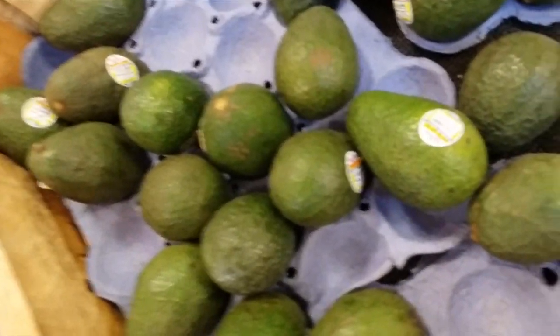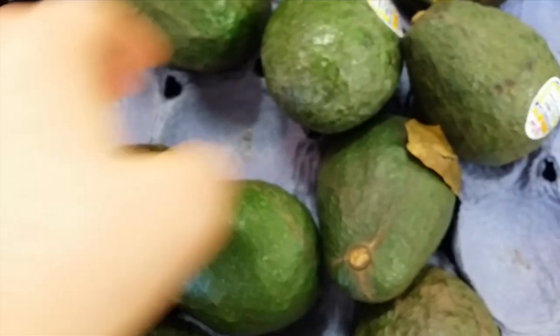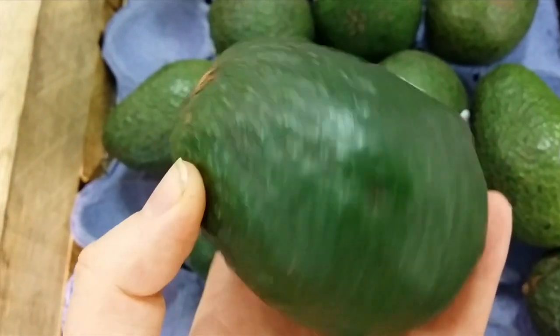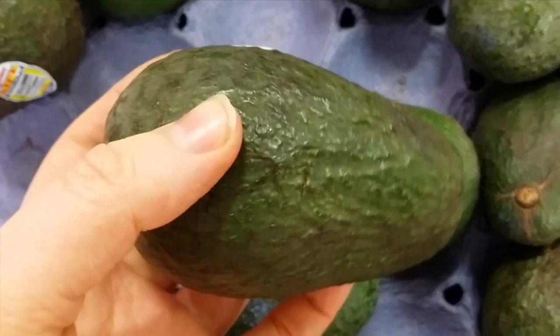Avocado use as a natural hair conditioner dates all the way back to ancient Egyptian times. They used it to promote shiny and healthy long hair. It's very rich in nutrients and minerals that are fantastic for hair growth, like vitamin E, fatty acids, and the vitamin B complex. Avocados also contain vitamin A, C, and K, plus magnesium, potassium, iron, phosphorus, and copper — all of which are very important for hair growth and health.